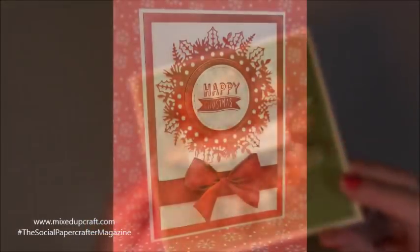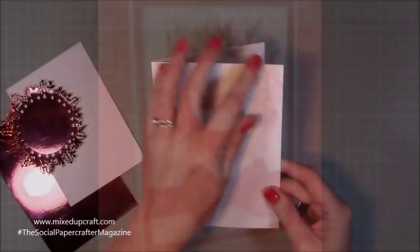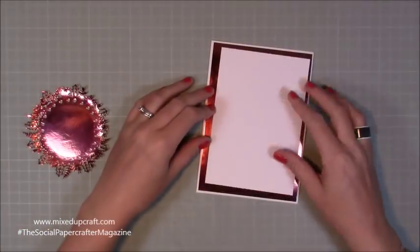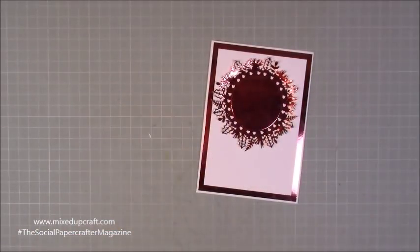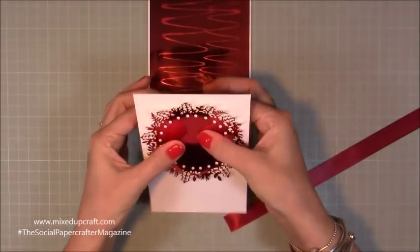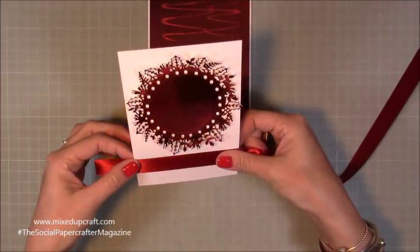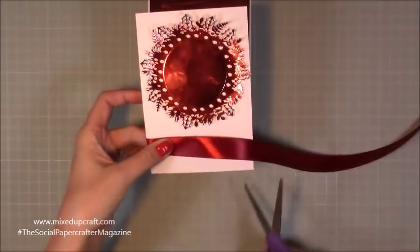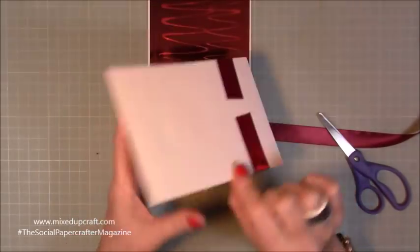Card number two is this gorgeous 5x7 card using red Miri card. Miri card is just lovely to use at Christmas time — it really does make your cards pop. I've got two mattes: the Miri card matte and a white matte, and then I've die cut that wreath in the red Miri card, so there's lots and lots of shine to this one. I've stuck down the wreath onto the white card and then I want to wrap some ribbon along the bottom because I'm going to be adding a bow. I've applied some glue and I've clipped it around, wrapping the other side around to adhere it.